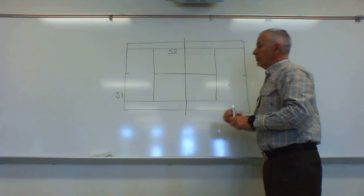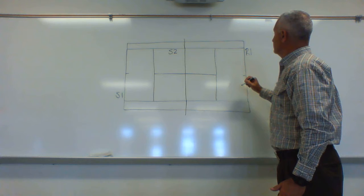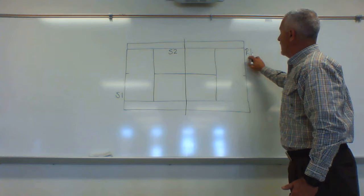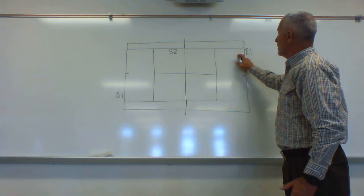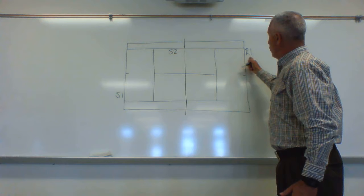The player receiving the first serve we'll call returner one. Returner one needs to be behind the baseline, and that's going to change based upon how hard server one serves — you'll have to make adjustments during the game. Initially we're going to be behind the baseline on the first serve. On the second serve, which is normally softer, we want to move up. We're going to be close to the doubles alley to cover any serve that lands in that area.